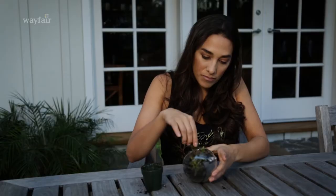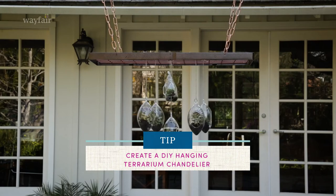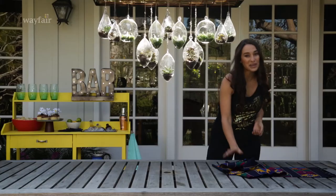I DIY'd the succulent chandelier with a pot rack and some hanging terrariums. You can actually check it out in another video, but now it's time to set the table.